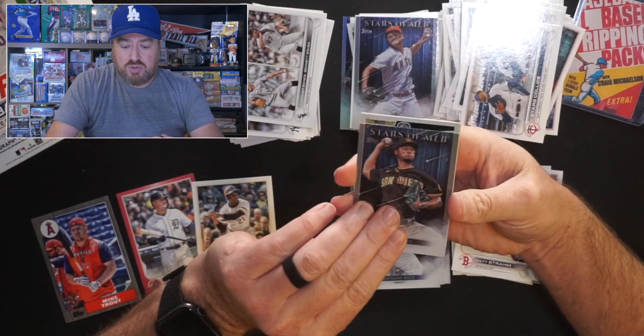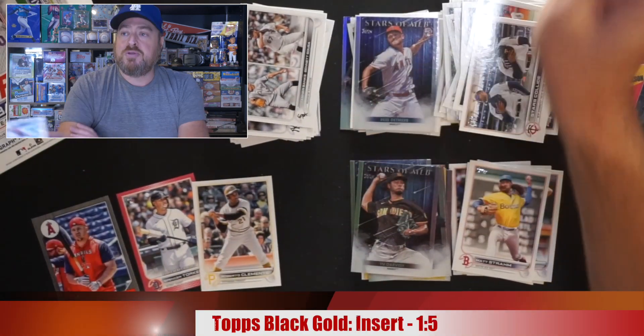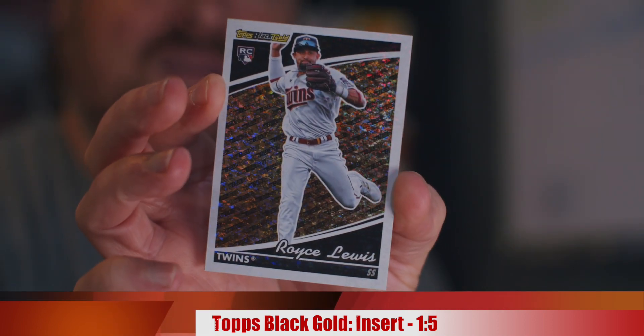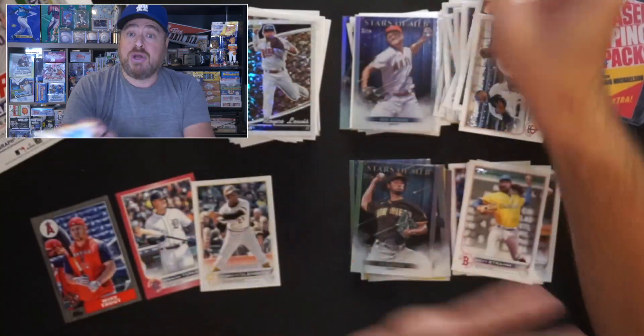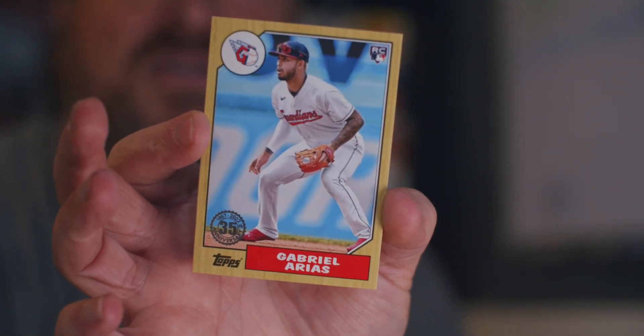Topps Gold — Royce Lewis. I pulled him out of the jumbo, but there he is with the base Topps Gold, going in the rookie pile. Last card: 87 Topps, Gabriel Arias. But each hanger had a legit hit inside — legit.